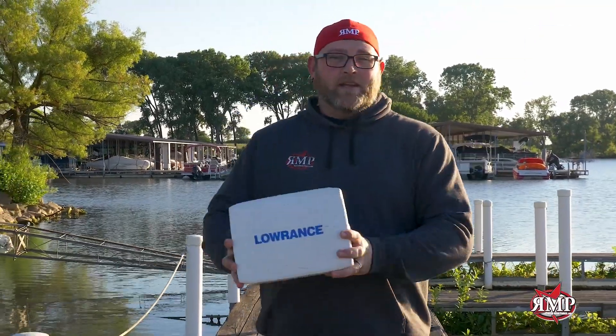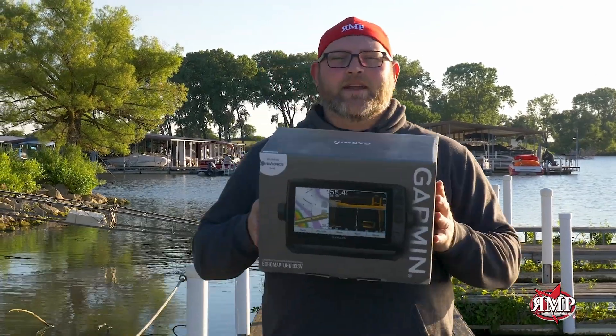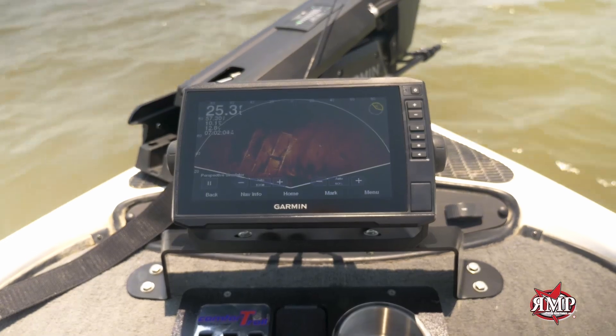Are you tired of your old marine electronics? At RMP, we make trade-in easy — three steps. Step one: shoot us an email and get a quote. Step two: send us your old unit and get credit. Step three: get your brand new unit and get it installed on your boat today.